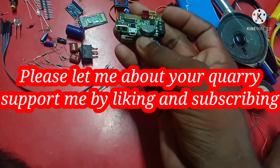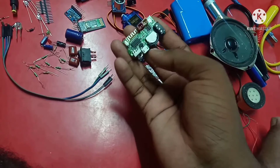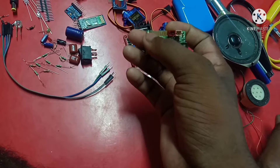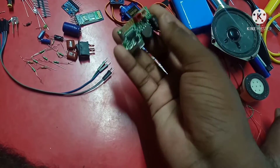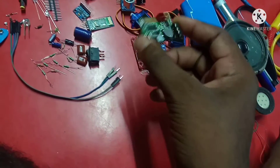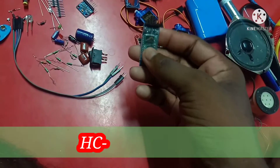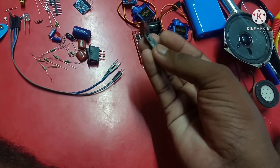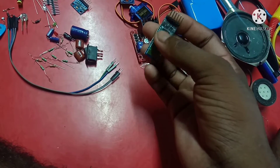Now you can see here — this is a motor driver. I have two kinds of motor driver right now. This is also a motor driver and this is also a motor driver. The same working principle — by this motor driver you can control motors. This motor driver is so popular, and this one is less popular but the function and working principle are the same. You can see this is your two motor drivers.